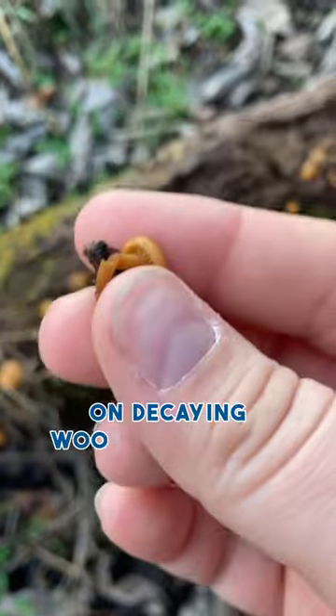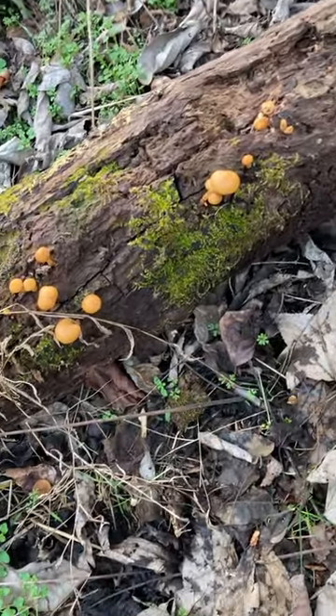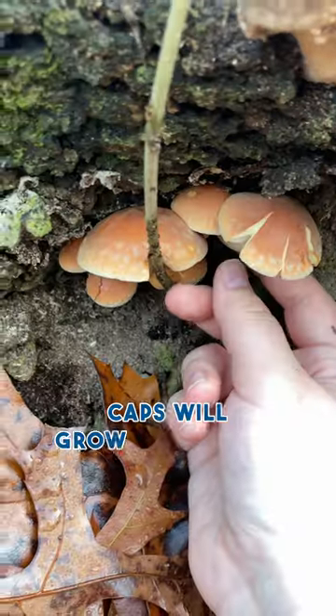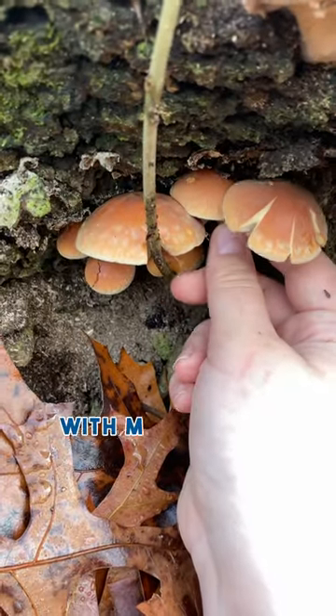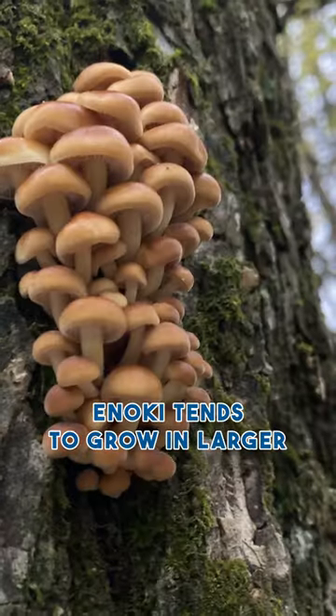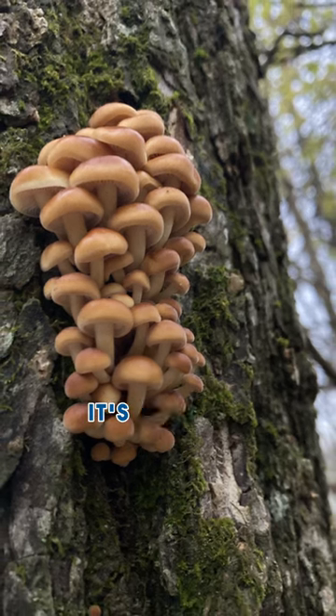Deadly gallerina will grow on decaying wood. It can grow singularly or in smaller clusters, but these small clusters can absolutely cover a log. Brick caps will grow in a similar style, with many small clumps covering a log. Enoki tends to grow in larger clumps, but they can also grow singularly as well — it's just not as common.